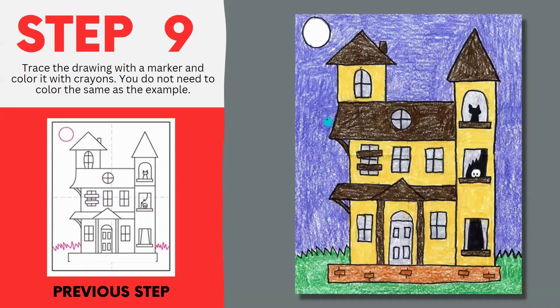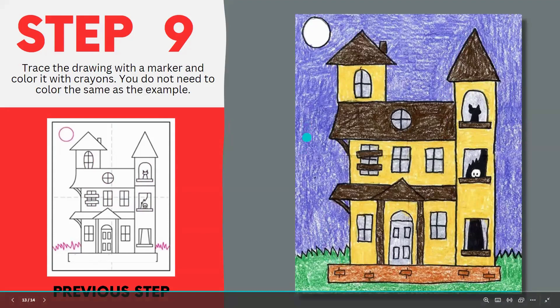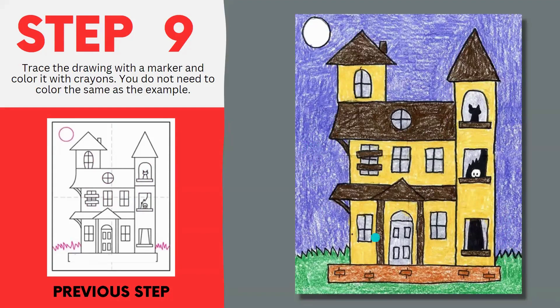The final step is to take your Sharpie marker and outline all of those pencil marks that you just made. Make sure you double check before you go ahead and erase any of those extra pencil marks that are left over. Finally, you can use crayons, markers, or any coloring material you'd like to color it in. It doesn't have to look exactly like this — you can use different colors for your haunted house. Go ahead and add some more elements to the background as well. Maybe some ghosts are flying back there, or maybe there's a graveyard in the background that this haunted house is sitting in front of. Feel free to add anything you want and make it super creative.